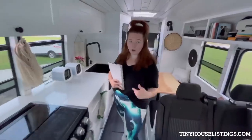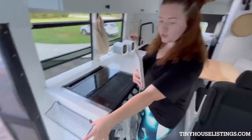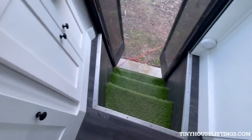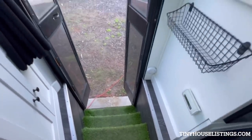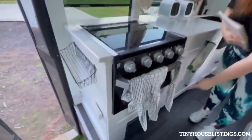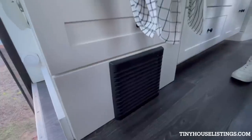When you walk in, you'll see we have shoe storage right here by the door. We have a place to wipe our feet — it's actually turf down there on the steps. We have a carbon monoxide detector so that when our heater is running down here, which runs off propane, we do not get carbon monoxide poisoning.